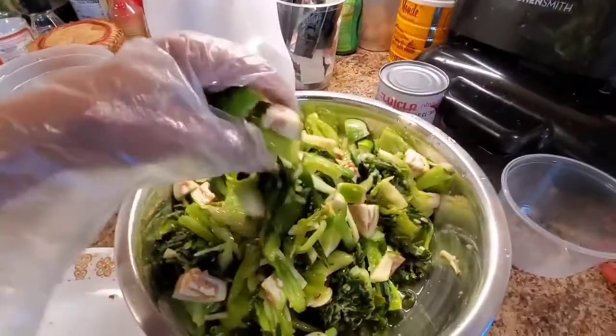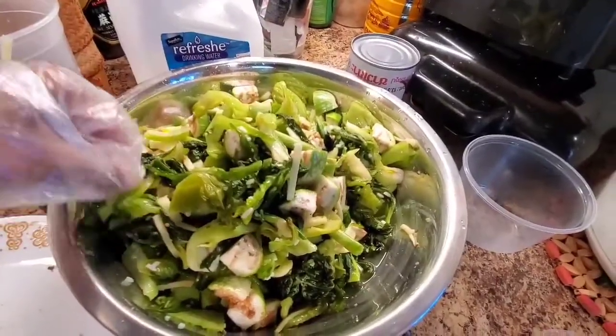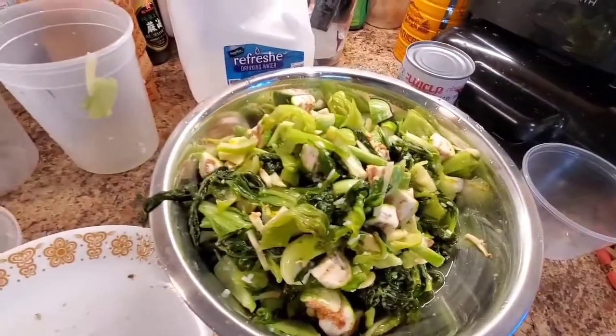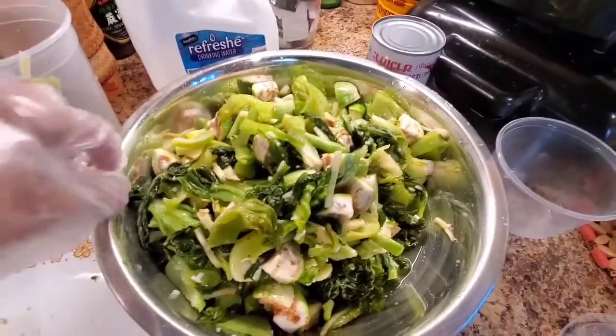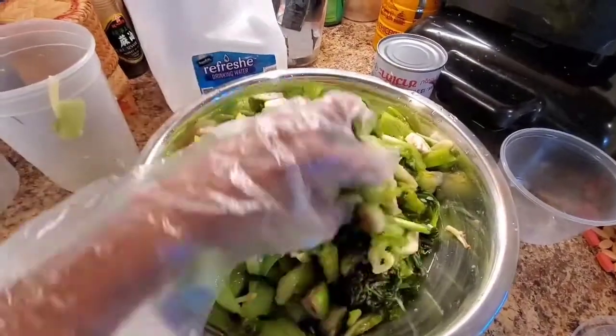Now everything's looking good. Let them stay in here — you can eat now, it's so good. Taste it. Good sour, really spicy. Smell ginger. So good.